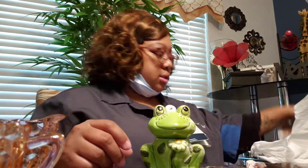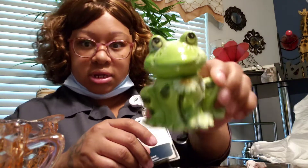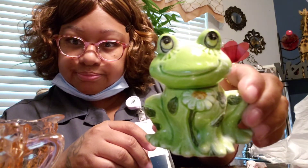Then I got this little froggy. I don't know what's on the inside but there's something white in there. It was a dollar 99 and I thought he was cute.